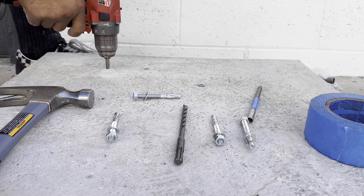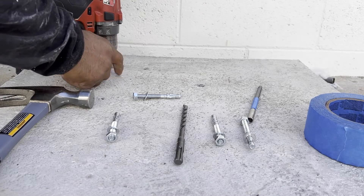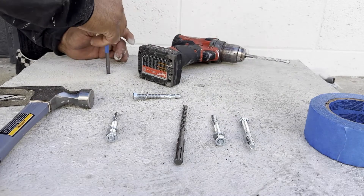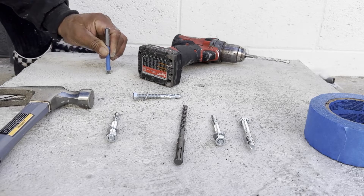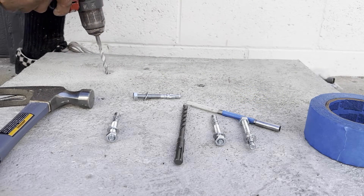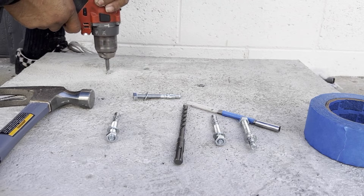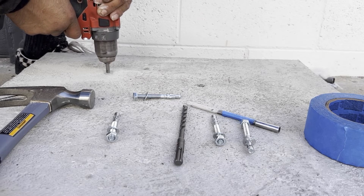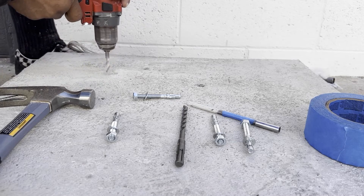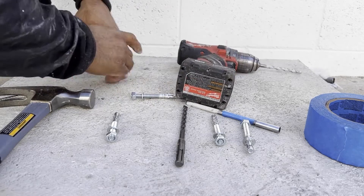You will need to ensure the depth of the holes for the wedge anchors are deep enough. Start drilling and every so often insert the bit extension holder to see if the hole is deep enough. We'd rather have the hole be a bit too deep than too shallow. If the hole is too shallow, you will not be able to fully insert the anchor and it will be much harder to fix this issue. You will know the hole is deep enough when the tape is at or below the ground.